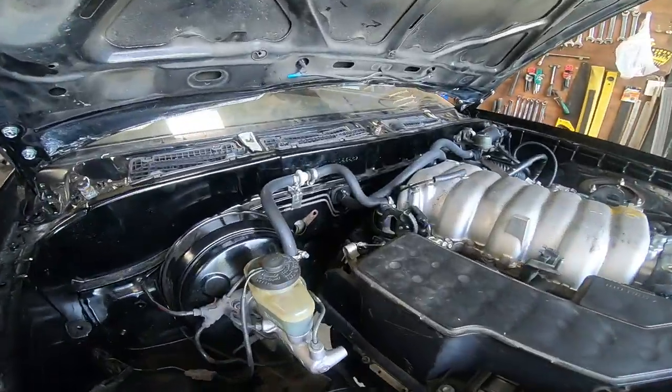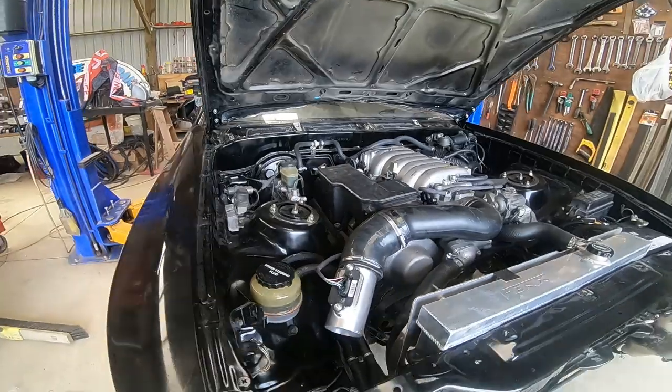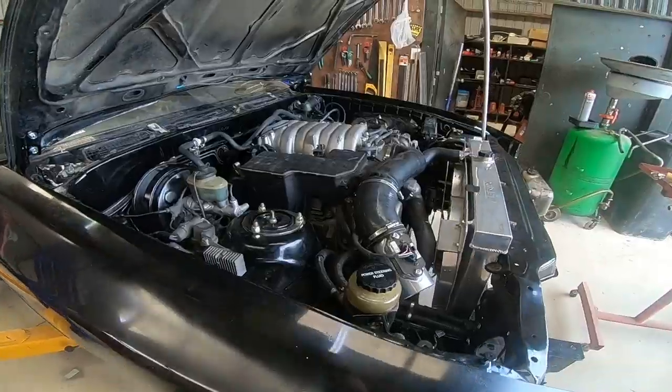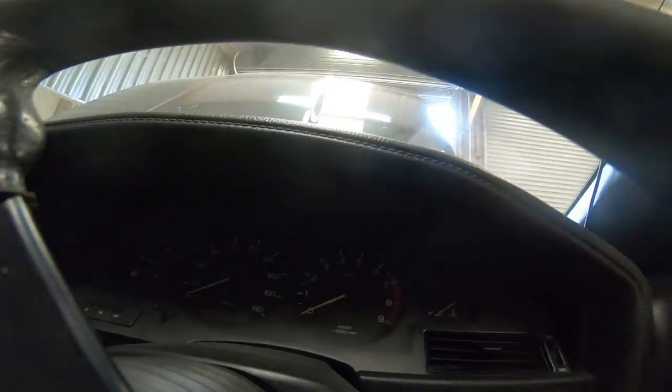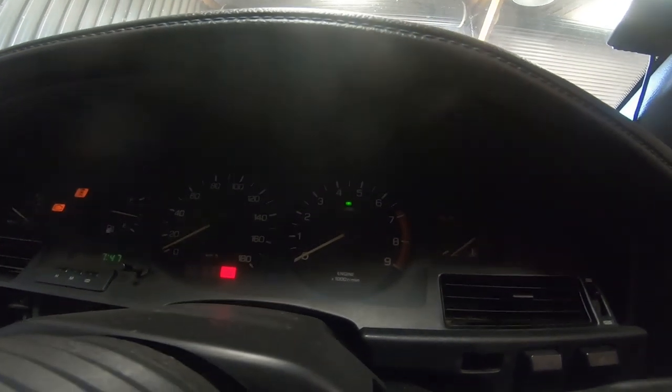The biggest holdup is the clutch master cylinder didn't turn up before Christmas. Throttle cable arrived, so I'm happy about that. As you can see, if you go inside — when we turn the key on we actually get some lights: a catalytic converter light, an engine check light, a rear tail light check, a battery light, and the turbo indicator.